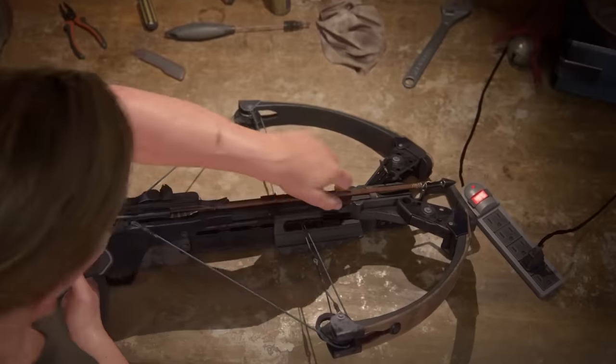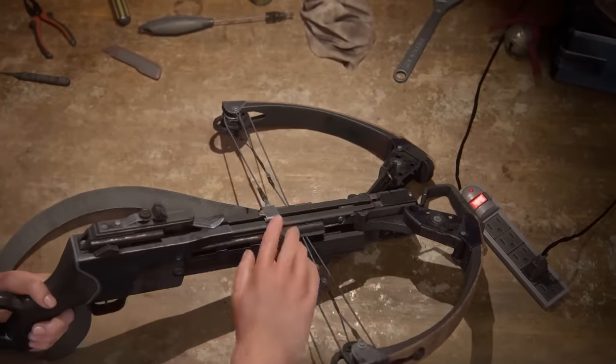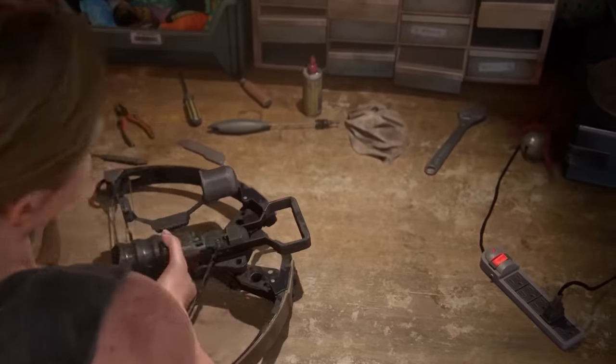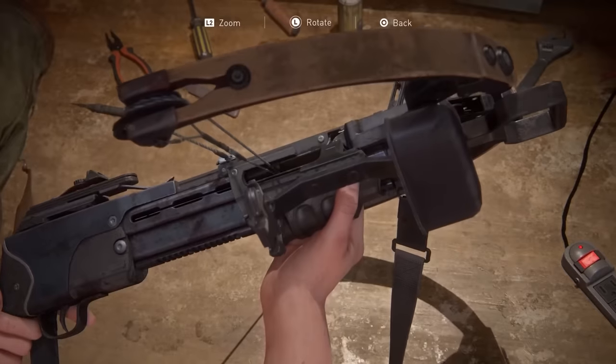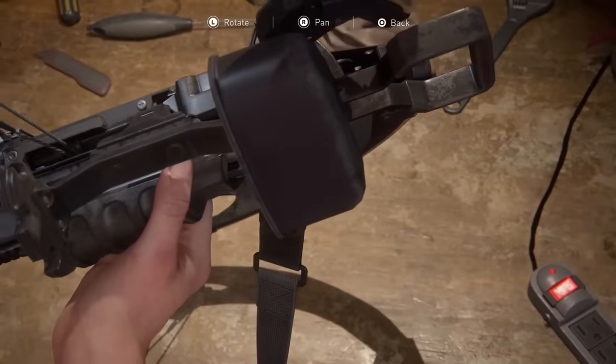As video game crossbows go, this one — and I'm no expert on these things — looks pretty plausible. She's even easing the springs — in firearms world, easing springs — it's not spring, it's storage tension in cables, essentially. But you don't want to dry fire a crossbow because it will cause damage. So that's a nice touch. Looks plausibly like a modern compound crossbow. We've got the prod at the front there for cocking. I'm sure crossbow enthusiasts will have some issues with it that I'm not noticing.